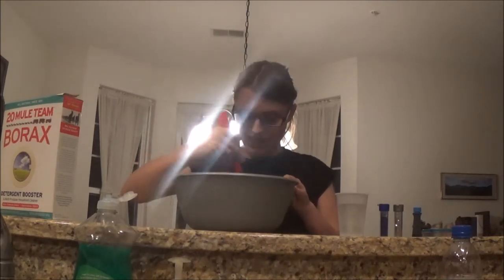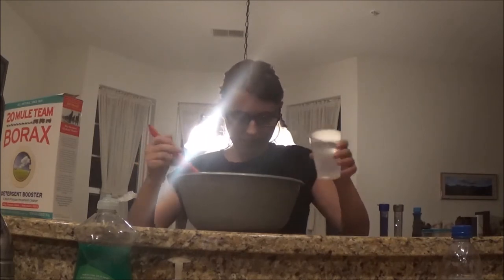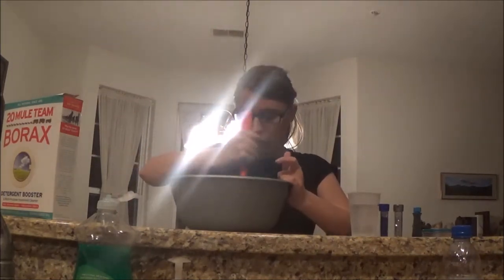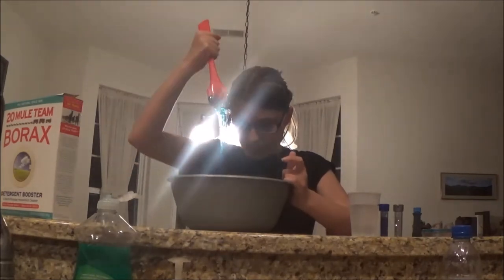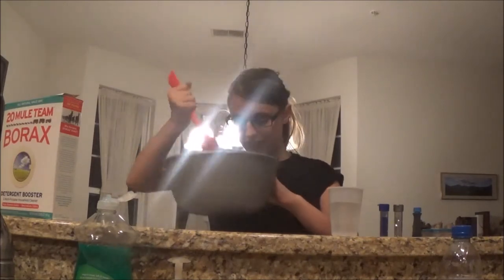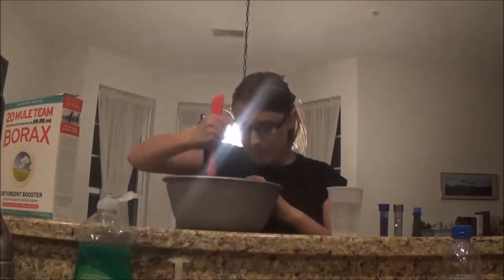It's almost time to start kneading, guys. I'm gonna add a little more of the solution — I'm not gonna use all of it because it's already coming together. This is gorgeous slime! Just one more pour of the borax solution and then I'm gonna start kneading it. Look at that, guys — it's so pretty. It is slime! Oh my gosh, I cannot believe I'm making slime!